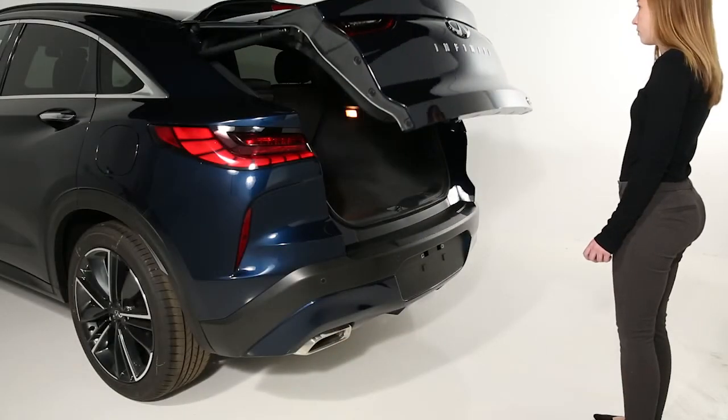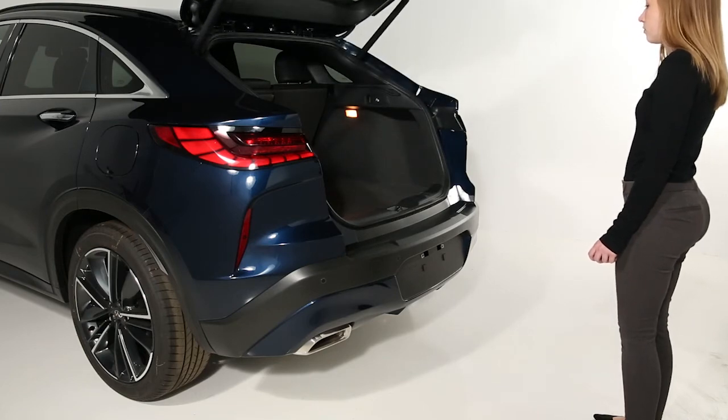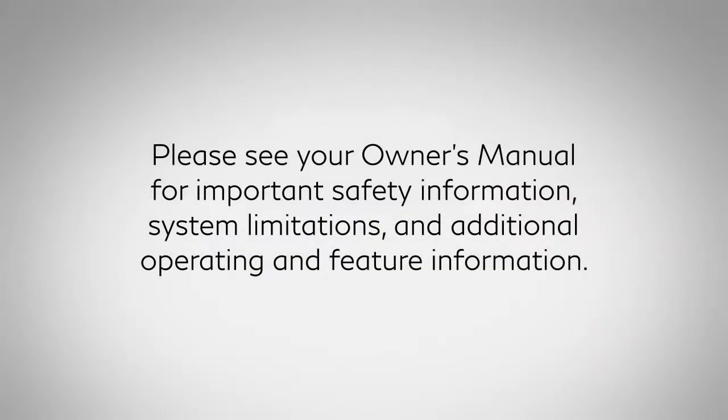Within 2 seconds, 3 beeps will sound and the liftgate will begin to open or close. Please see your owner's manual for important safety information, system limitations and additional operating and feature information.